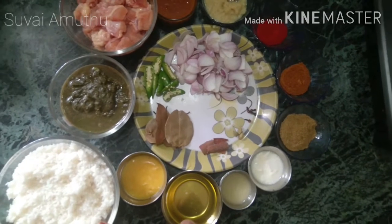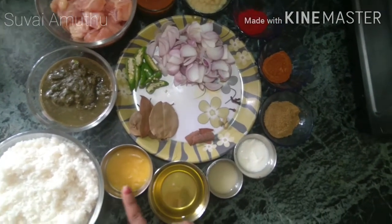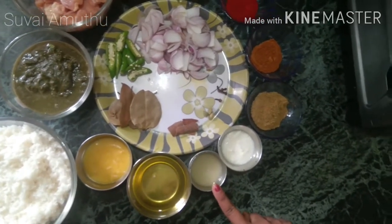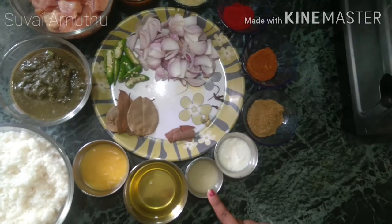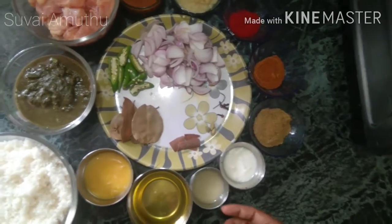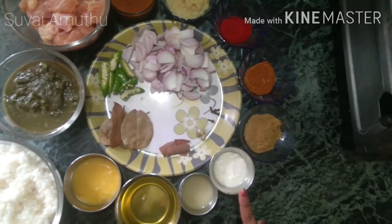I have a small bit of Biryani Arisi. I'll add half lemon juice for the taste — 2 tbsp.